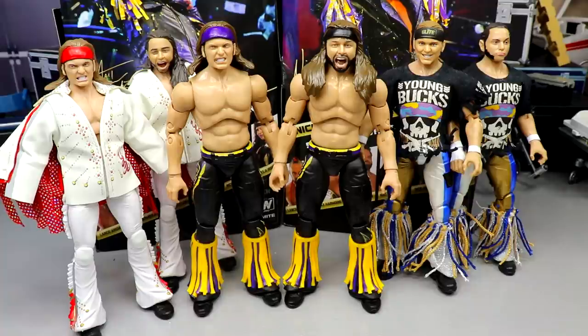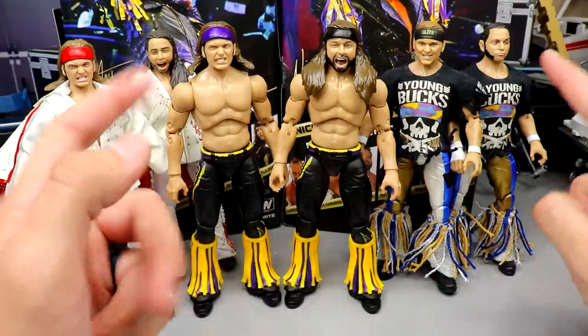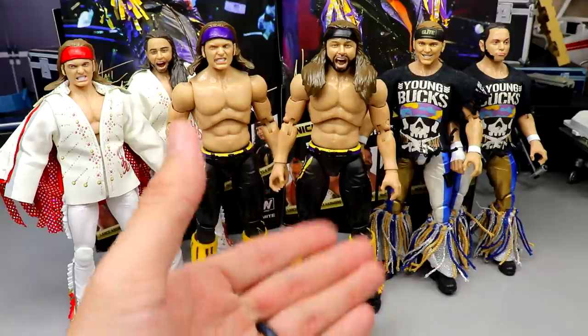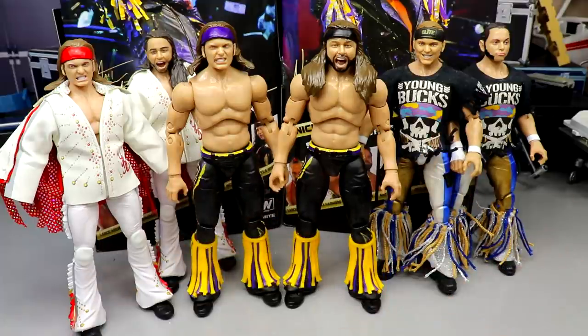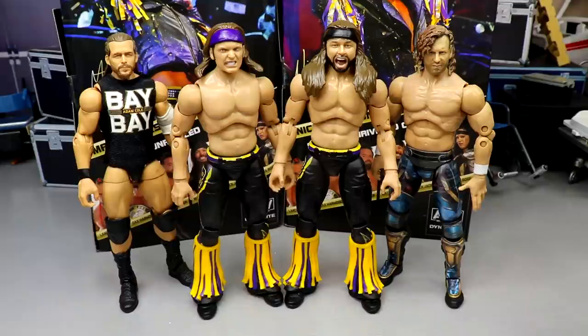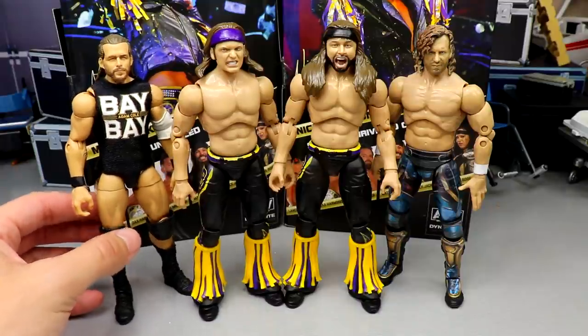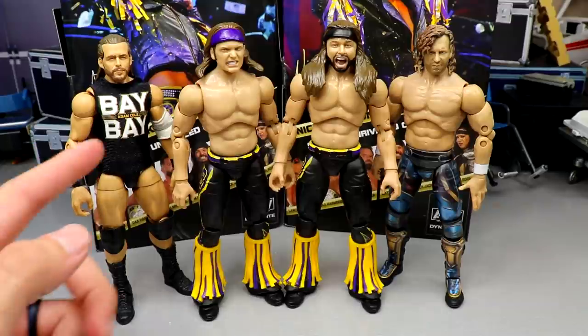For figure comparisons, here's Series 7 in the middle, Series 1 version 2 on the left, and Series 3 on the right with head swaps. This is our third set of Bucks — I'm looking forward to more with different gear and accessories. The purple and yellow shirts will match these figures nicely too. Here are the Bucks alongside Adam Cole and Kenny Omega — the Mattel scale looks fine; this version gives Adam Cole better legs than the baby legs they usually give him.